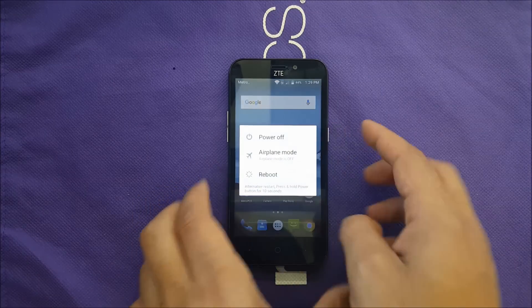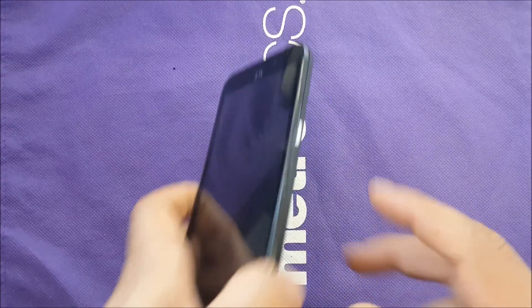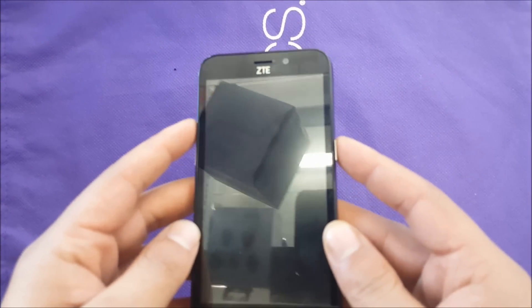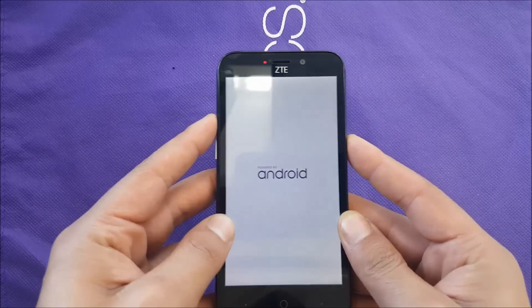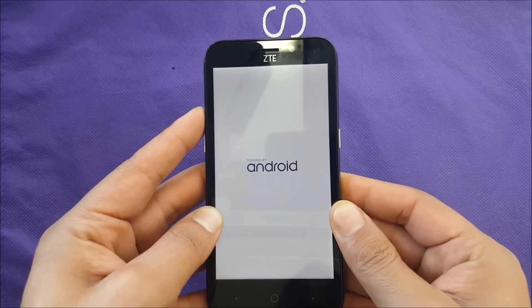Now, because we're doing the hard reset, I just want to show you. The phone has to be turned off completely. Then what we're going to use is the power button and the volume up at the same time — push them together. Once you see the Android logo, you can release your finger from the power button and keep holding the volume up.